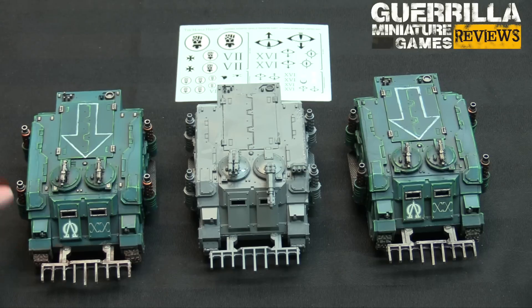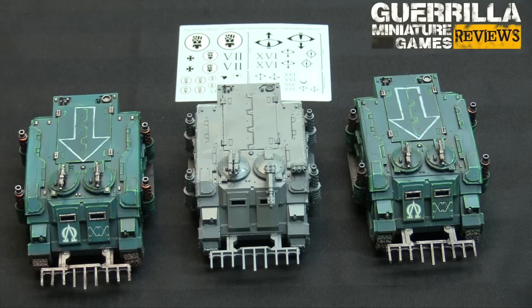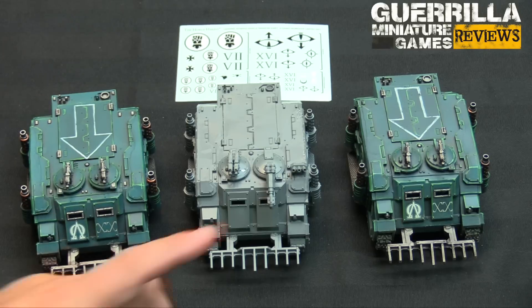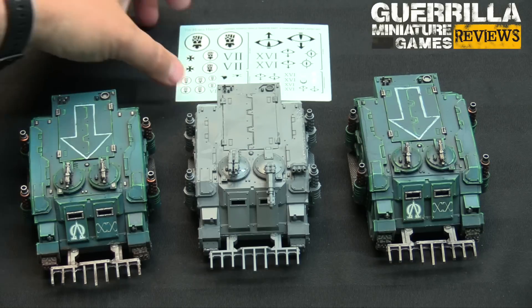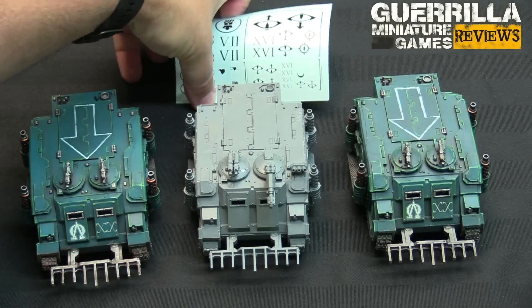My Alpha Legion Rhinos were obviously just designed to be transports — nothing fancy, just combi-bolters. I didn't even give them smoke launchers, but I gave them dozer blades to go through terrain. They're just designed to roll in and drop guys off. My Raven Guard one is going to have a multi-melta, because then you're a little bit dangerous — you drop off whoever you're transporting but still have the ability to fight back, threaten a tank, and can't really be ignored. It's a bit of a distraction Rhino — ups the point cost a little but makes it a real threat.